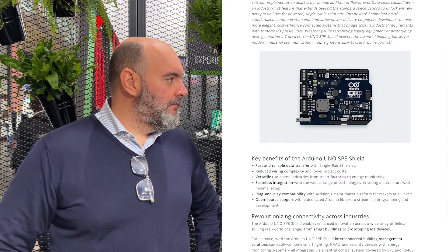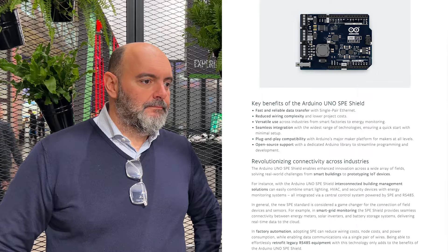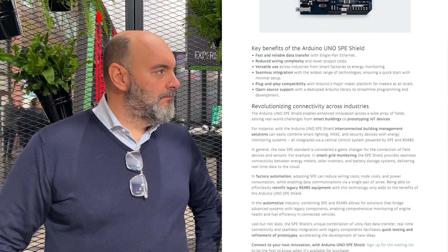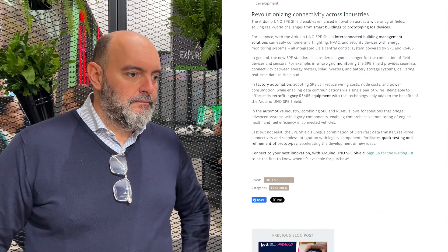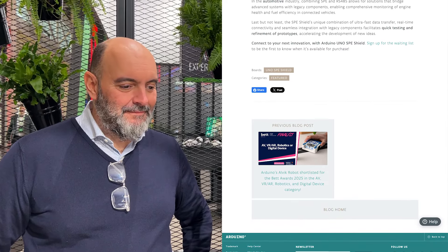One of the things with this Shield is that it will put this technology into the hands of people who may be touching it for the first time. But the Shield doesn't just have single-pair ethernet — there is also legacy serial communication. There's still a lot of things in the world using it. The Shield combines SPE with RS485. So if you're an engineer working with devices built up over a long time, maybe in smart automation or factories, how would that all come together?